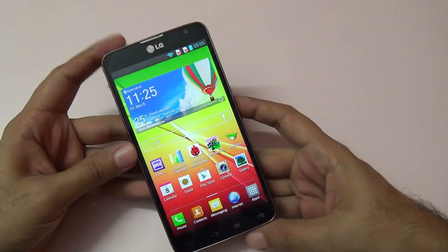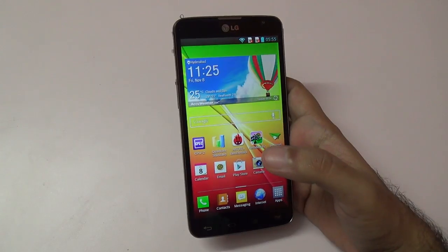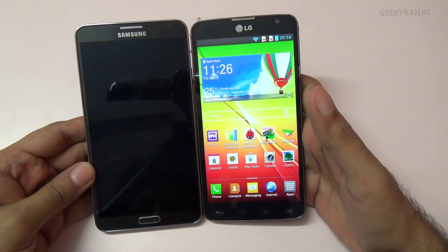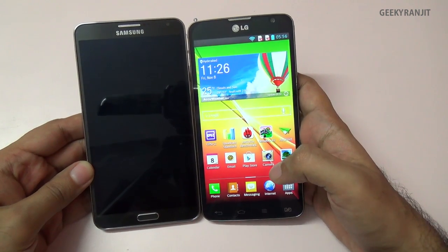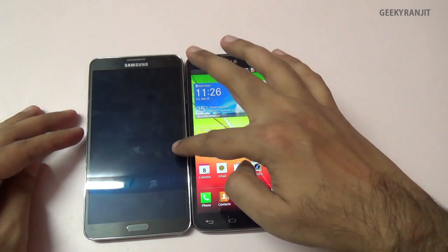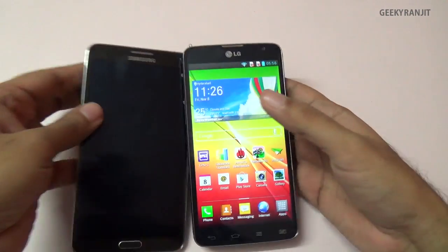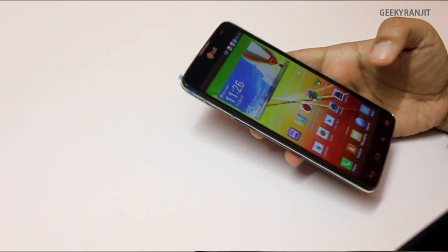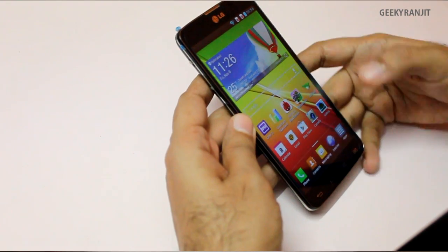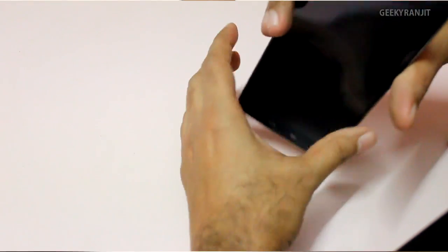It sports a huge 5.5-inch screen. To give you an idea, this is my Galaxy Note 3, which has a slightly larger 5.7-inch screen, but in terms of dimensions and height it's very similar to the Note 3. So it's a big phone. The screen is an IPS-grade panel with a QHD resolution of 540 by 960 — it's not a full HD screen.